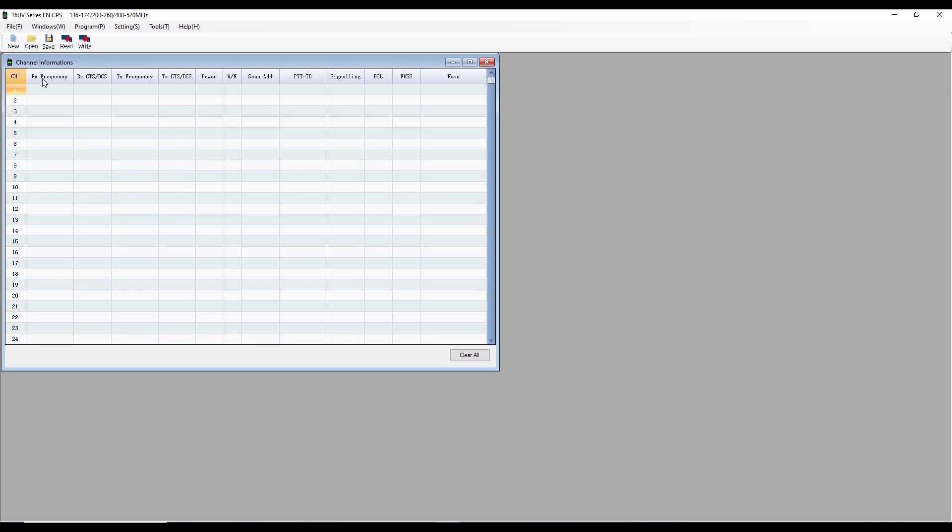To use the CPS, we'll use the typical Windows drop-down menus. First go to Settings, then Port, and select COM4 — which I already confirmed in Device Manager for this programming cable. The next step is to go to Program and read from the radio. A dialog box appears, press Start, the radio goes into Programming mode, and you can see the read occurring with the progress bar. Once it says Finished, you can see the programming already done.